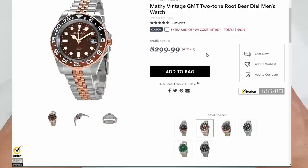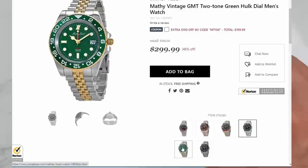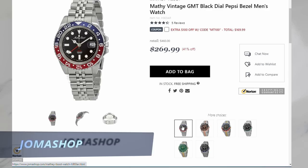As you can see, there are a few color combinations on offer: root beer, black and green, Batman or Batgirl, and others. I already have two black and blue ones, so this time I decided to go for Pepsi.